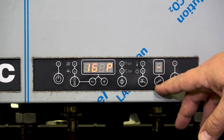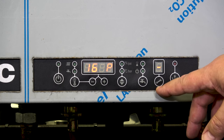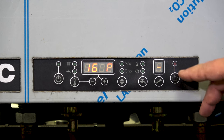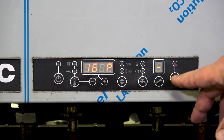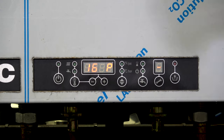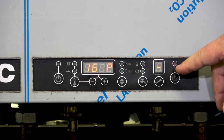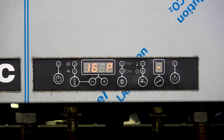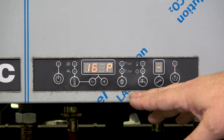The wrench button — or the service button — as we get into programming, becomes like your Enter button. This is the reset button: when we finish all of our programming, we'll hit the reset button to accept all of our changes. The light above the reset button — if it's blinking — gives you an indicator that there's a fault, and you'll have a fault code on the display.